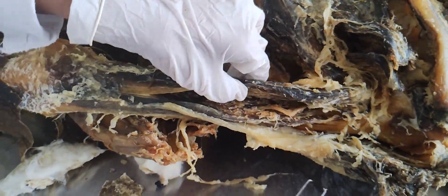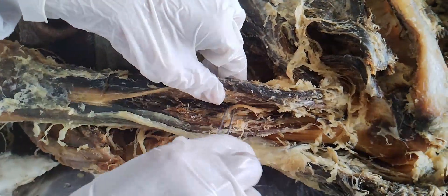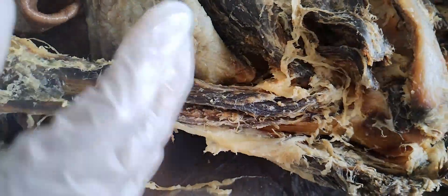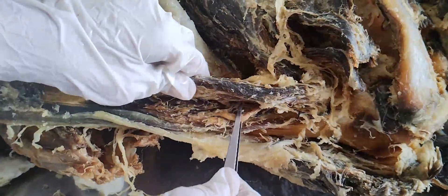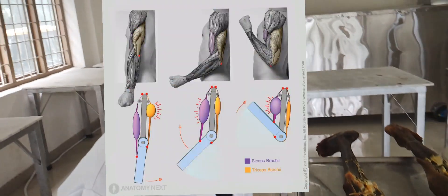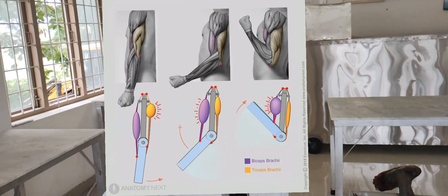The blood supply of the muscle is the profunda brachii artery, which is a branch of the brachial artery. The nerve supply is the radial nerve. The movements are flexion, extension, and abduction.